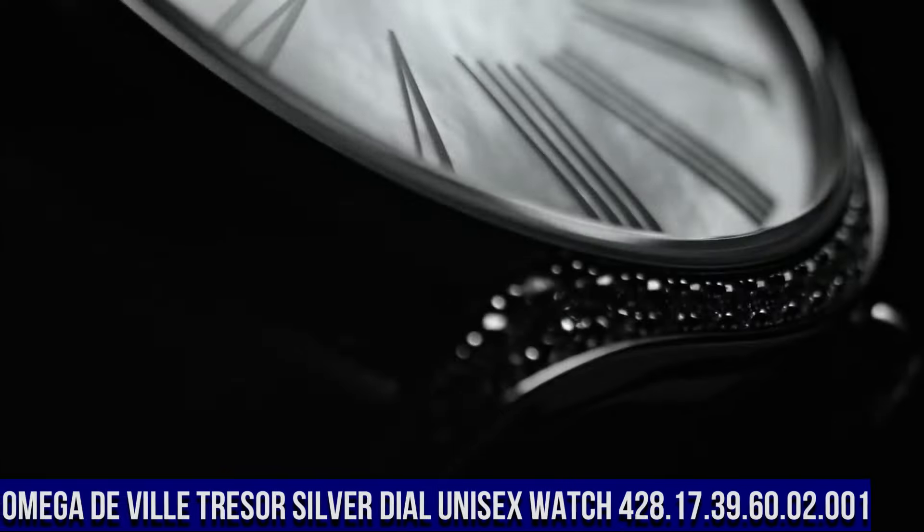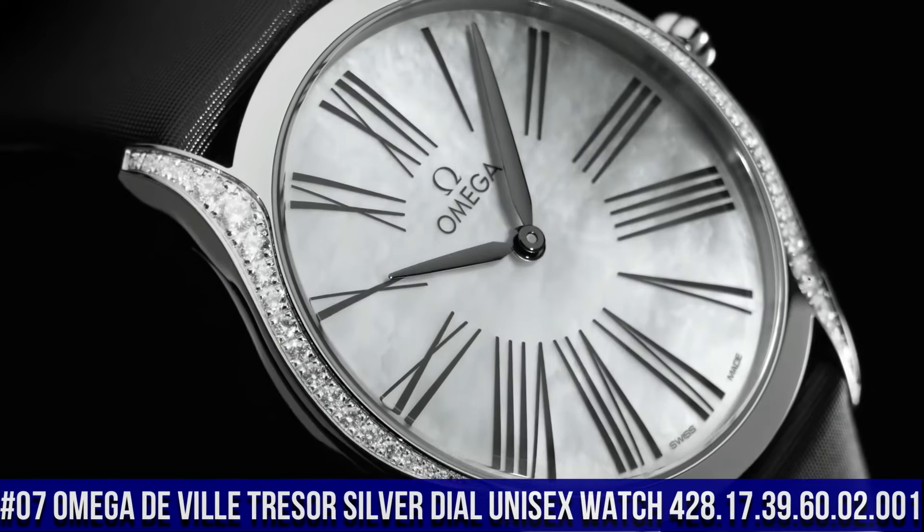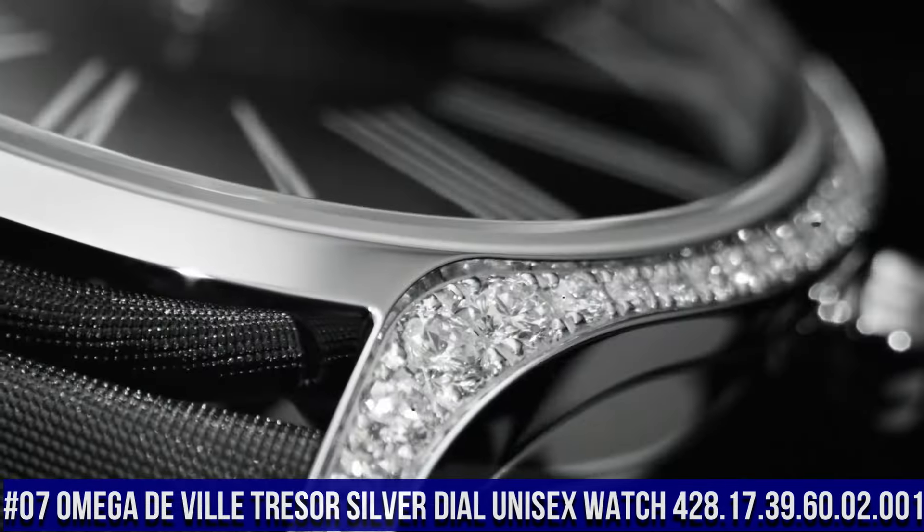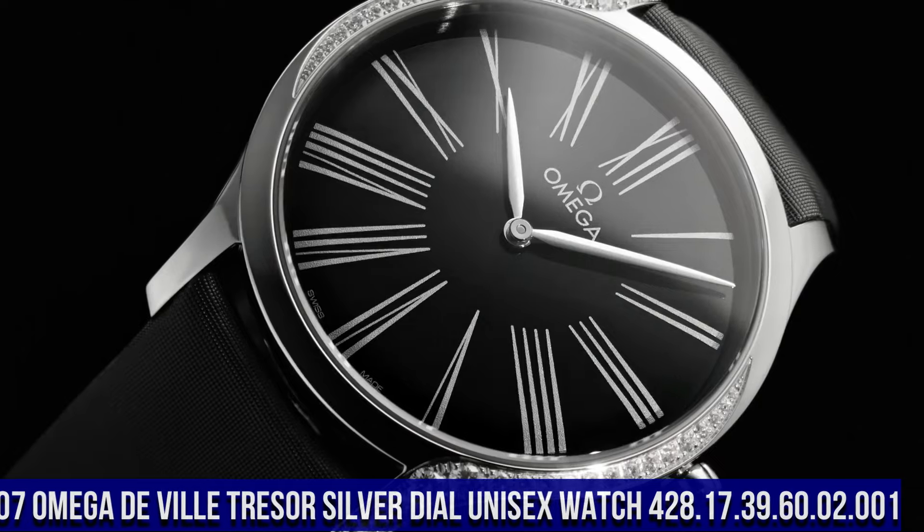Number 7: Omega DeVille Tresser Silver Dial Unisex Watch, item number 428.17.39.60.02.001.